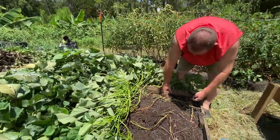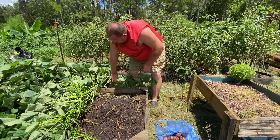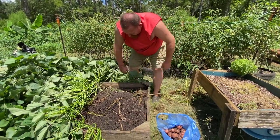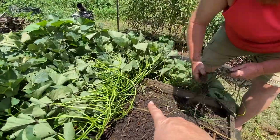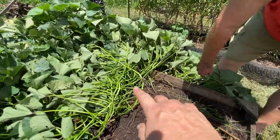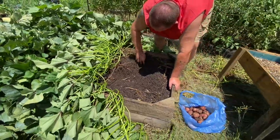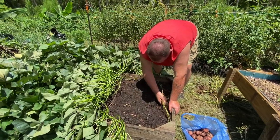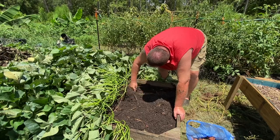Are we just going to let the sweet potatoes grow on this side for the rest of the season? I'm actually going to cut some of the vines and replant them, because they won't all produce roots there — you have to cut them, and I'm going to do that in a little bit.